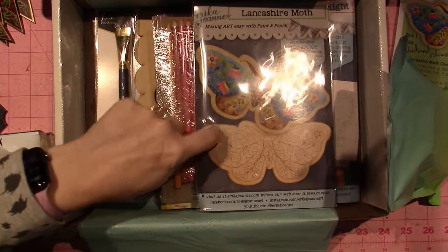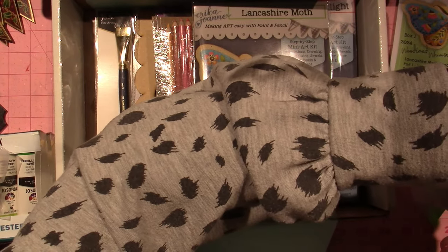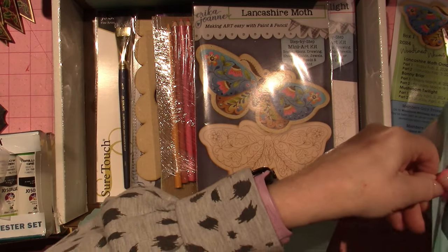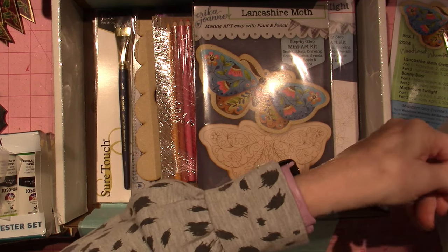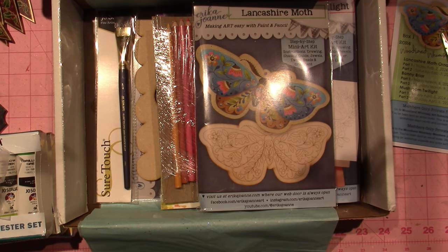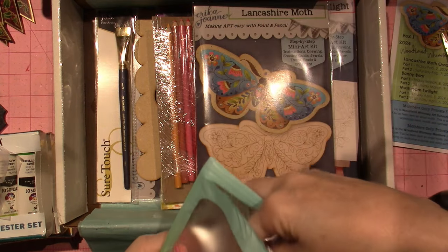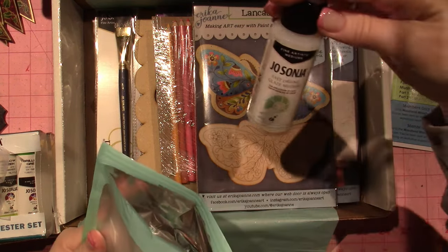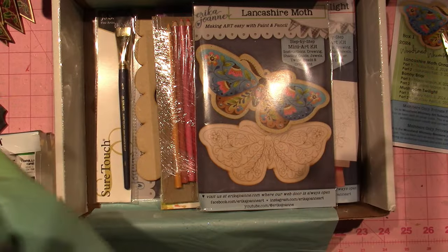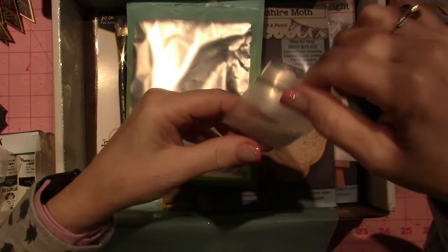This is the Lancashire Moth — that's the sneak peek she gave us, but the rest I haven't seen. Let's see what's in here. This is PVA glue. This is fast-drying glaze medium. And this — glitter! I'm going to put the glitter right back in here, but it looks like really fine glitter or snow tech.